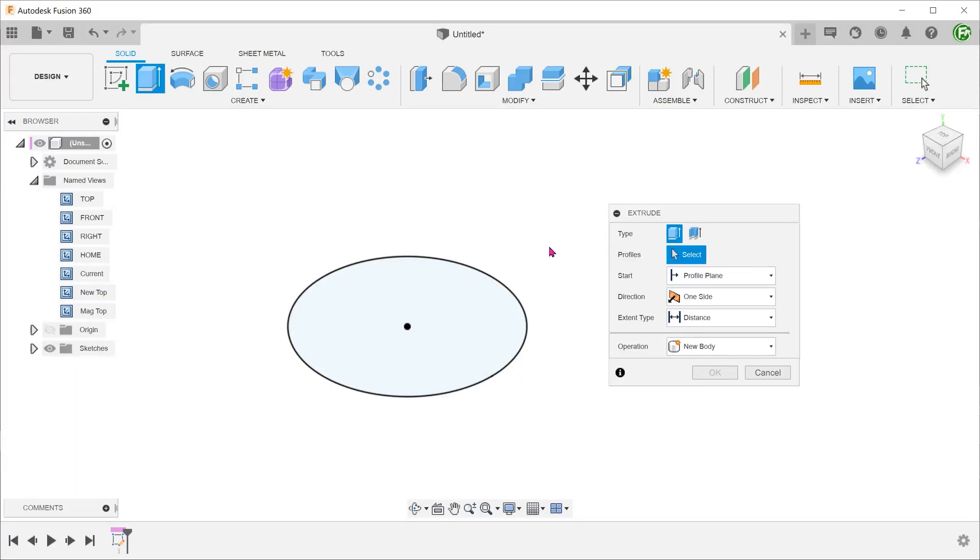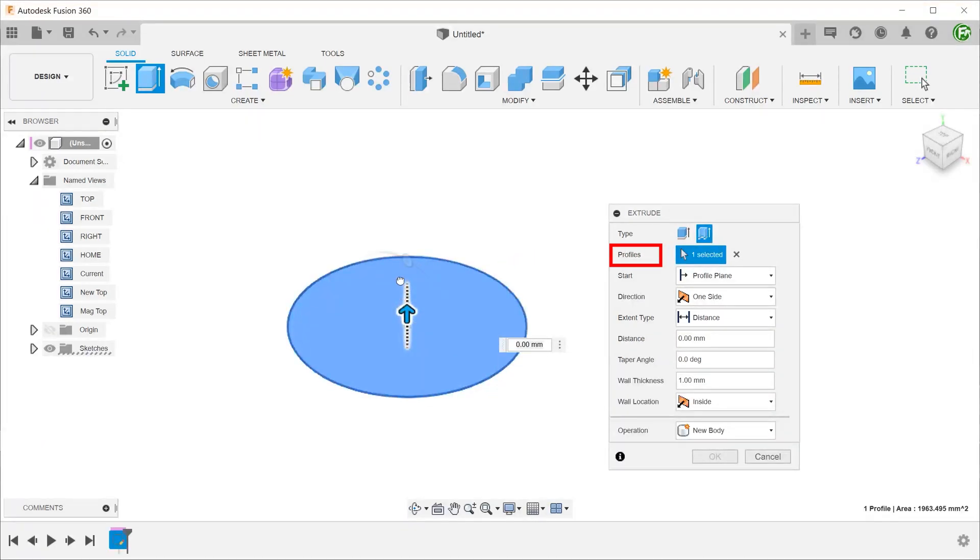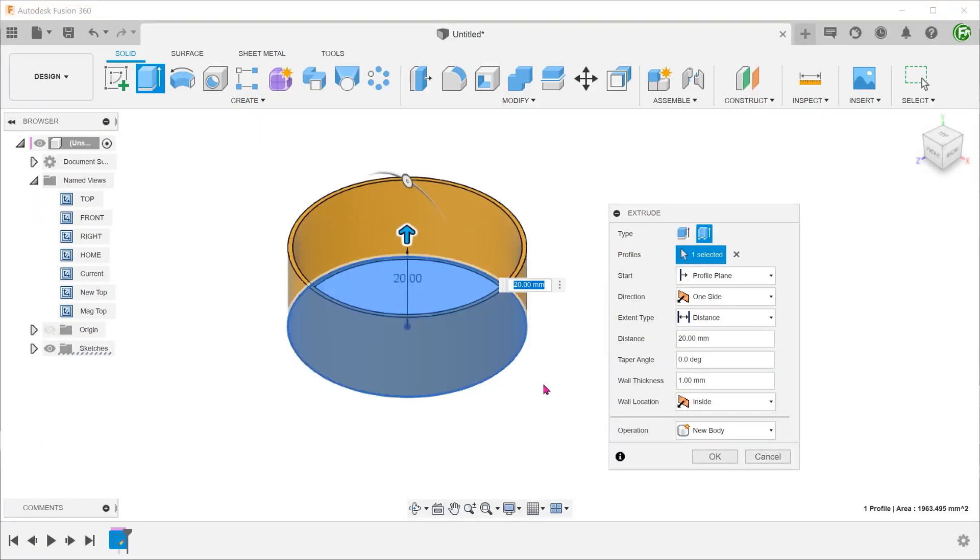Let's see how this has been implemented in Fusion. Starting with a simple circle sketch, if we start the extrude command, we see the new thin extrude option. Let's select that, and if we pull this up, we see a circular thin wall emerging.